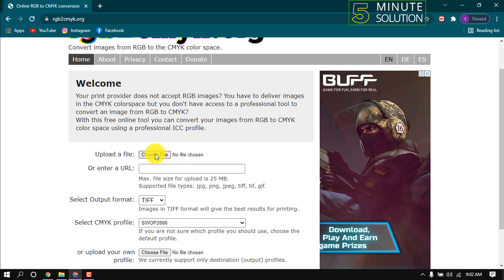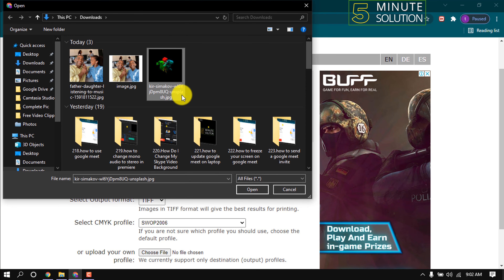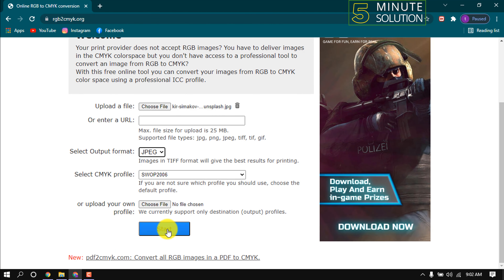Click this to upload your file. Then select the output format from here and start.